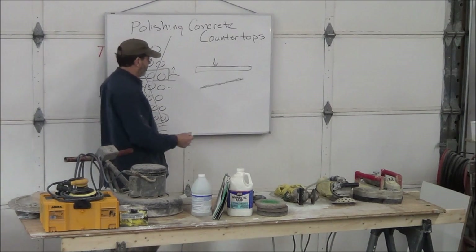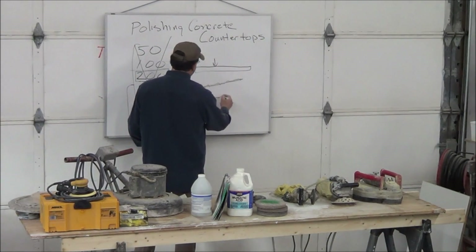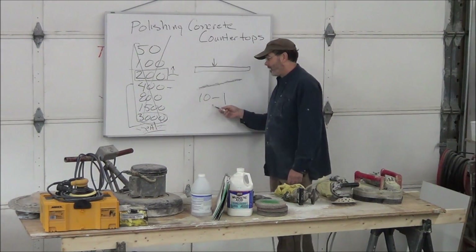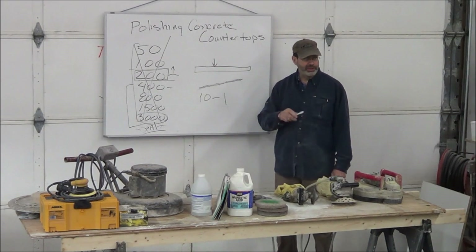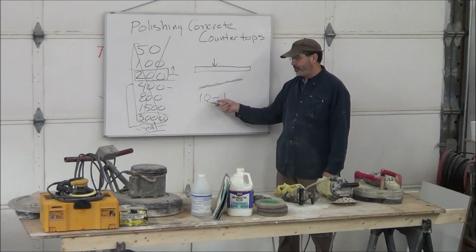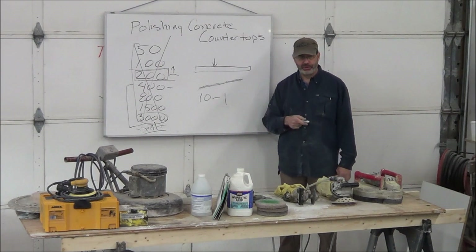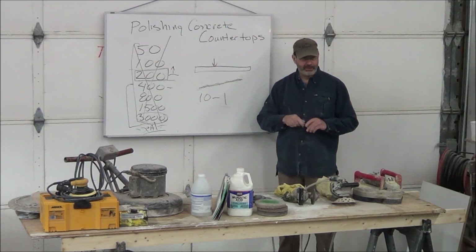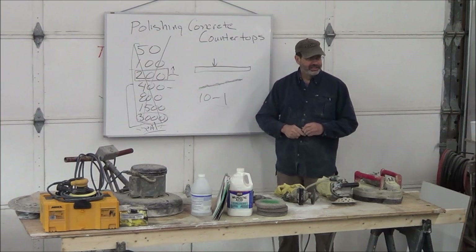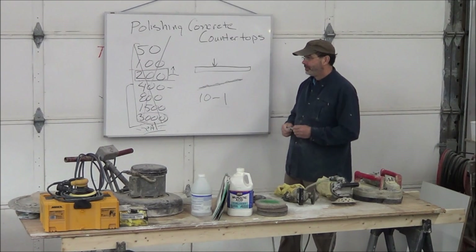You start with a 10 to 1 acid solution — 10 parts water, 1 part acid. If that's not cutting it, you can go to 5 to 1 depending on the surface of your concrete. Then use ammonia to neutralize — always use ammonia. Never use baking soda; it leaves residue behind and turns stuff white. Even for outdoor projects you should always use ammonia because it works better and it's benign.